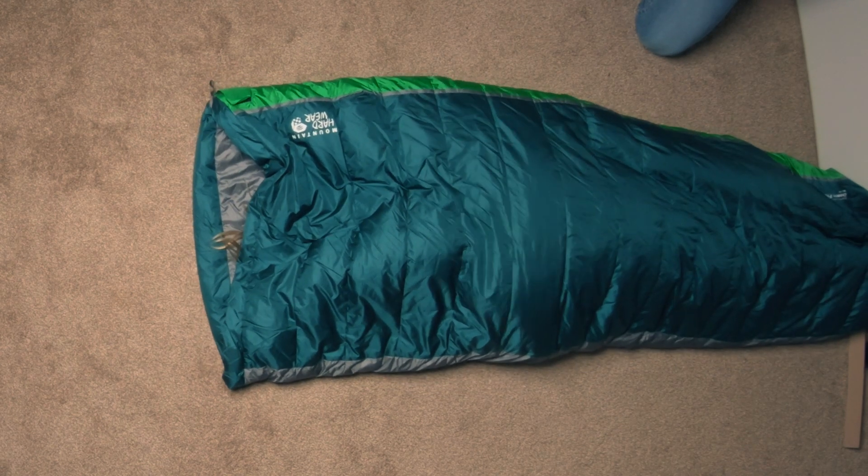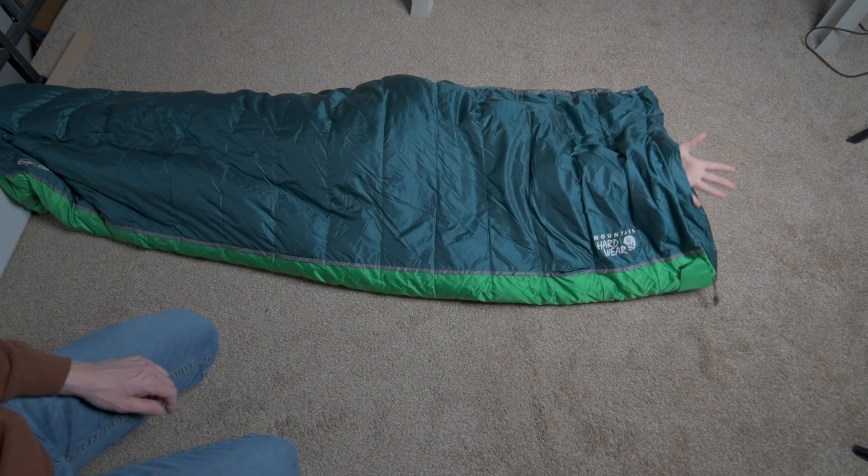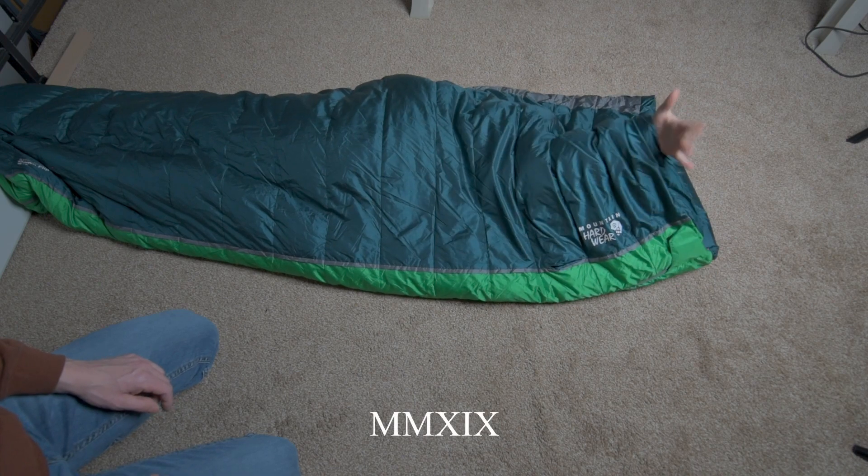So that is the Mountain Hardware Flip. Thank you for watching. If you enjoyed the content of these videos, please subscribe and I'll continue to make more of these as the days go on. Adventure widely!